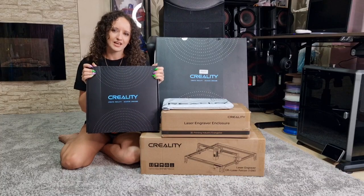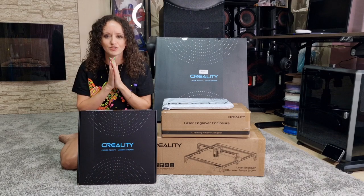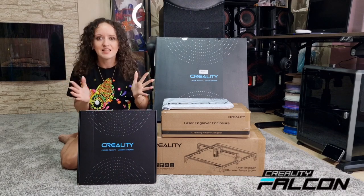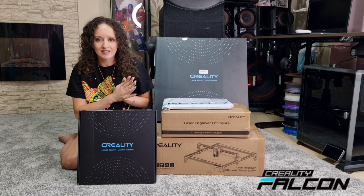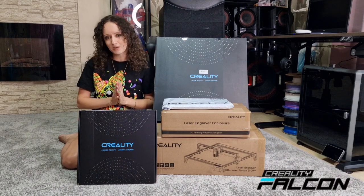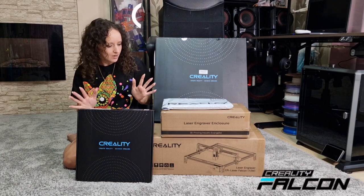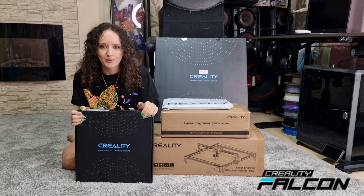Hi guys, welcome back to our channel! I have received this cool package from Creality and I can't wait to start making my own laser art with the new Falcon laser engraver. I'm super excited — thank you so much Creality for kindly gifting me all of this. I don't know what's in all of them but let's open them together.